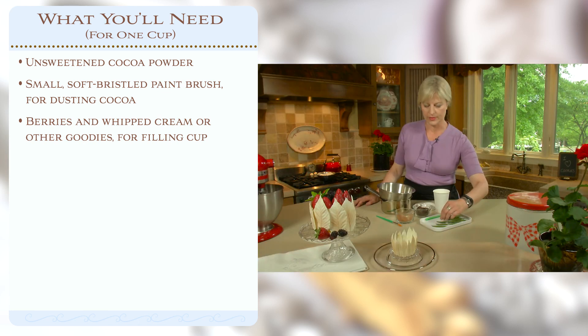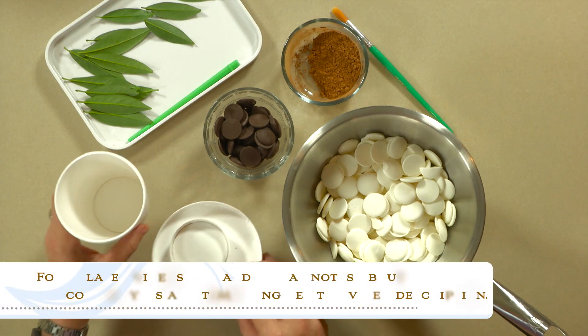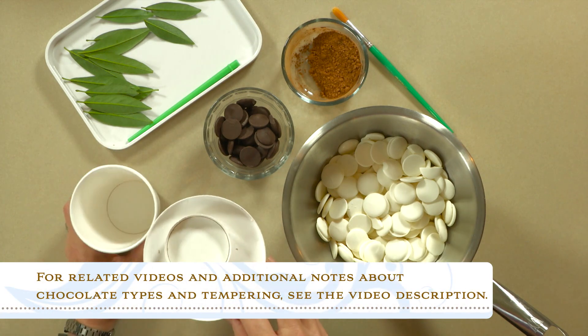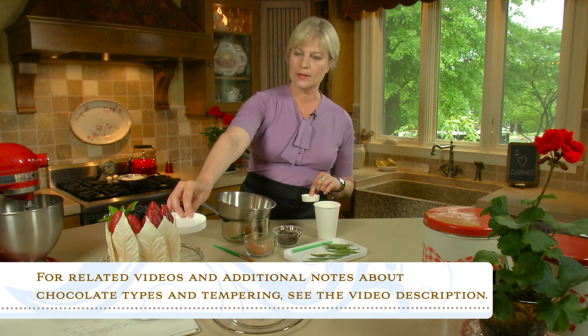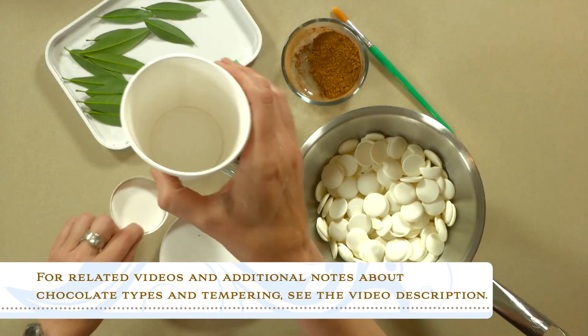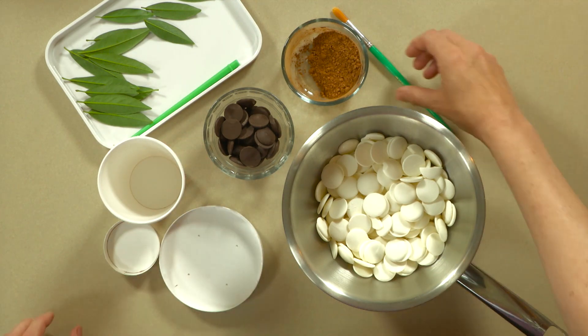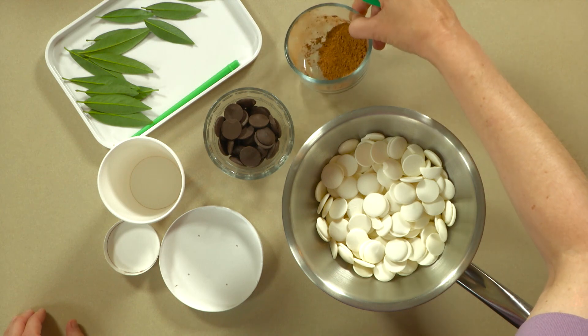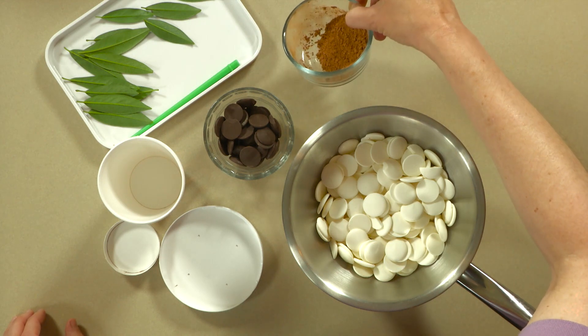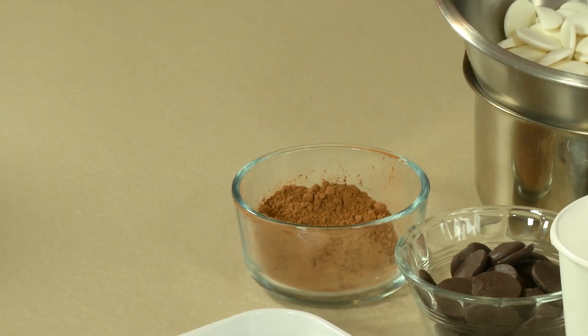I'll review that only briefly in this video. We'll also need some things for creating the base of the cup. I've got some simple deli containers to create the base for the large dessert, and a simple paper cup that I cut down to create the base for the dessert cup. And then once the leaves are molded, we want to give them a little texture and accentuate their vein structure by dusting them with a little bit of dry unsweetened cocoa powder and a soft brush.